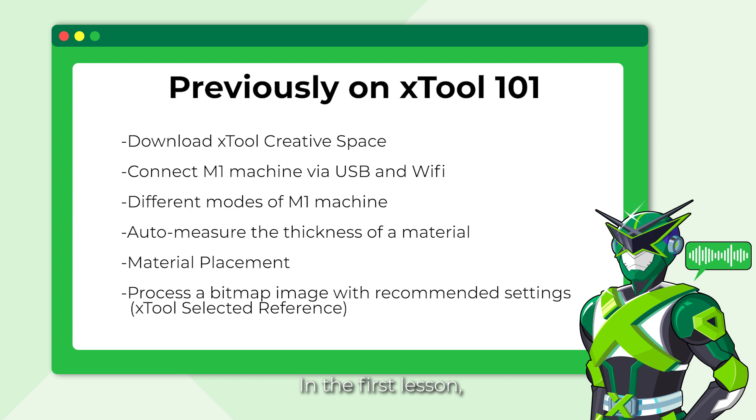In the first lesson, we learned about the basic knowledge to start making a simple project. We learned about the basics of XTool Creative Space, which is the essential software for design and processing with M1. Then we went through the steps to connect your M1 machine to a computer through Wi-Fi and USB. Furthermore, we learned the differences between M1 modes, how to auto-measure the thickness of a material, adjust the material placement for a better outcome, and process the project with recommended settings.